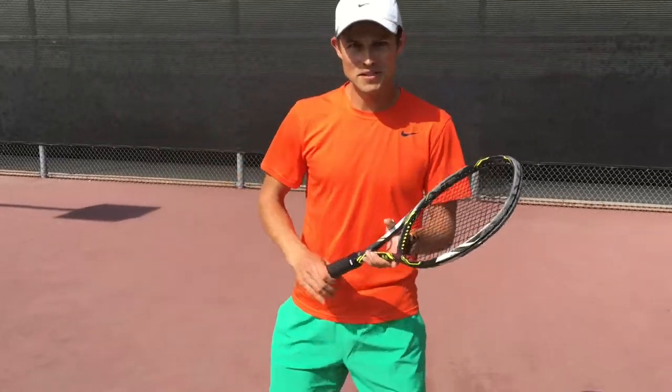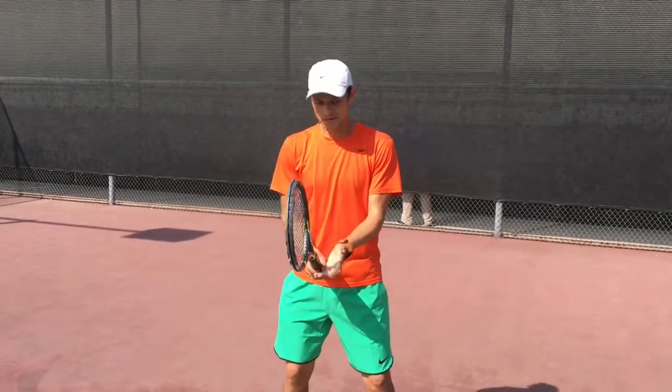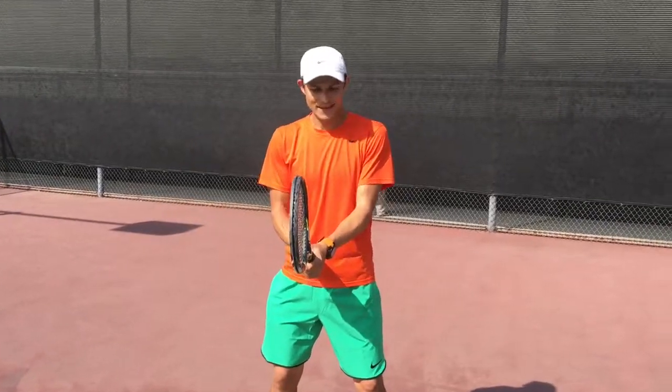Virtually every lesson I've ever had, I had to teach people how to do the ready position right. Most of the time they come in to me with the ready position looking something like this — they get ready with what looks like a continental grip.